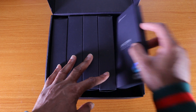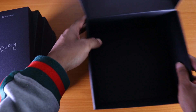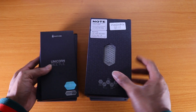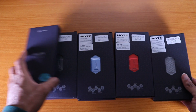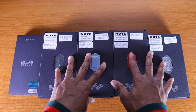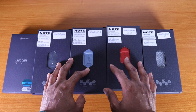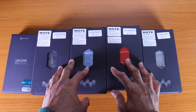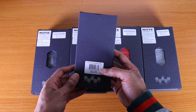Let's take the cases out of the box and take a look. The box comes with five different cases. These four cases are the same but in different colors, so I'm only going to try two of them so you guys can see what they look like.